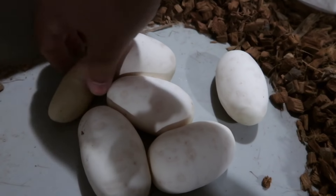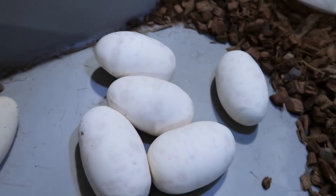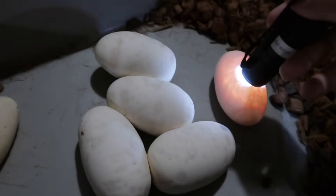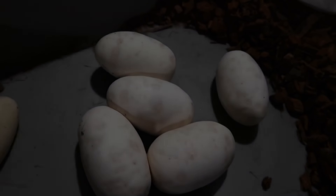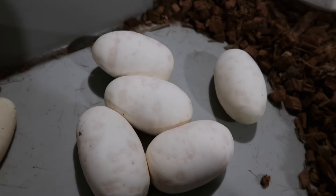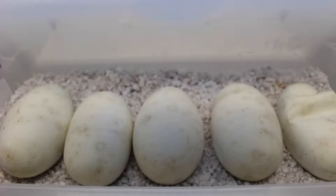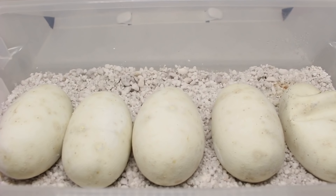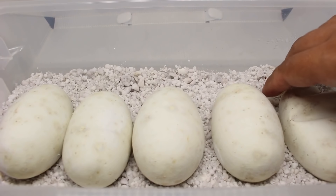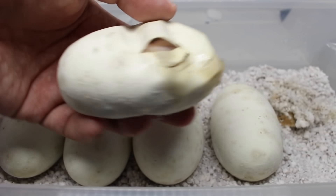We got another slug right there. Checked the eggs — good, good, good, good, good. So five good eggs. Let's see what we get. Alright, so one baby pipped. I think it was a Coral Glow from that egg.